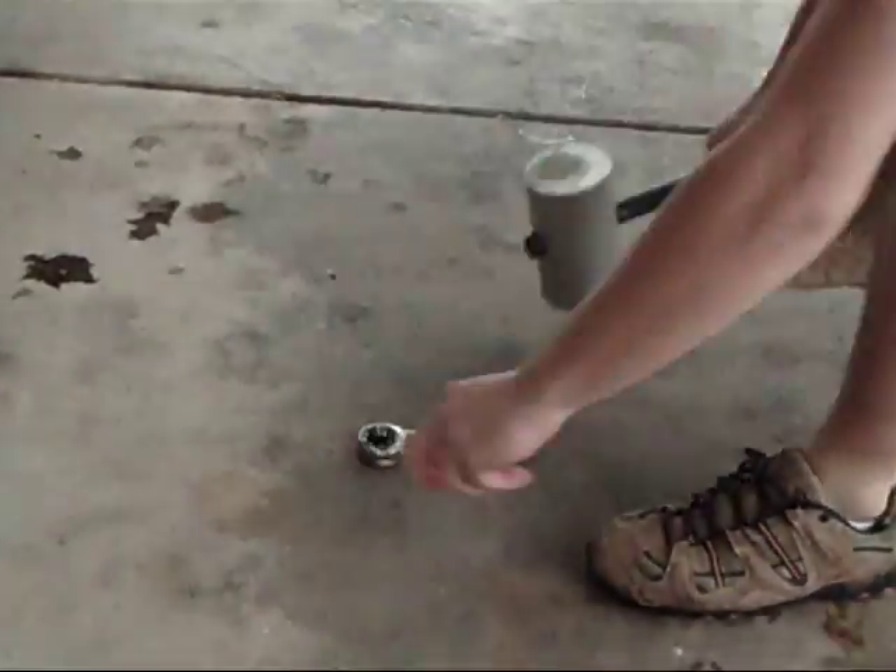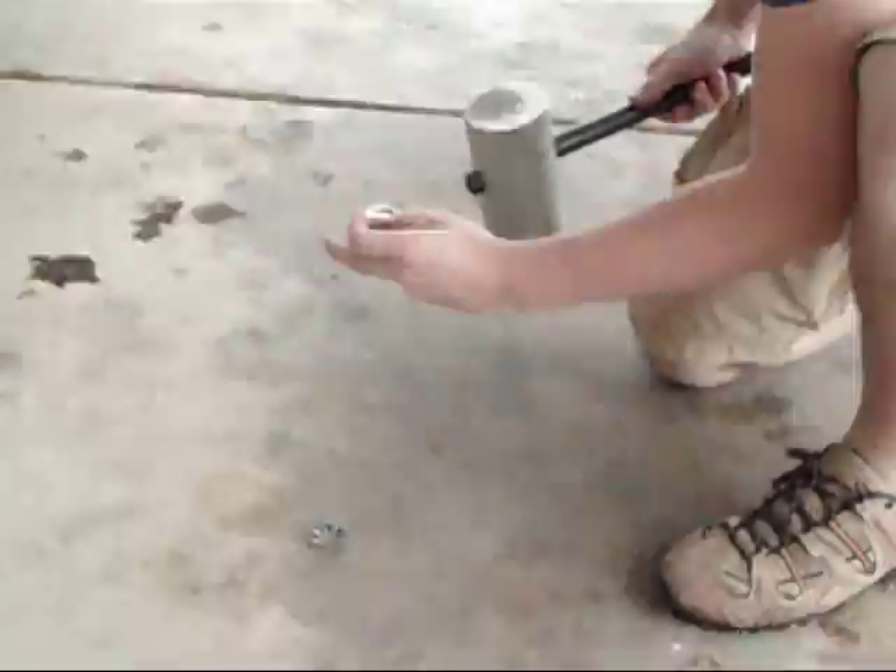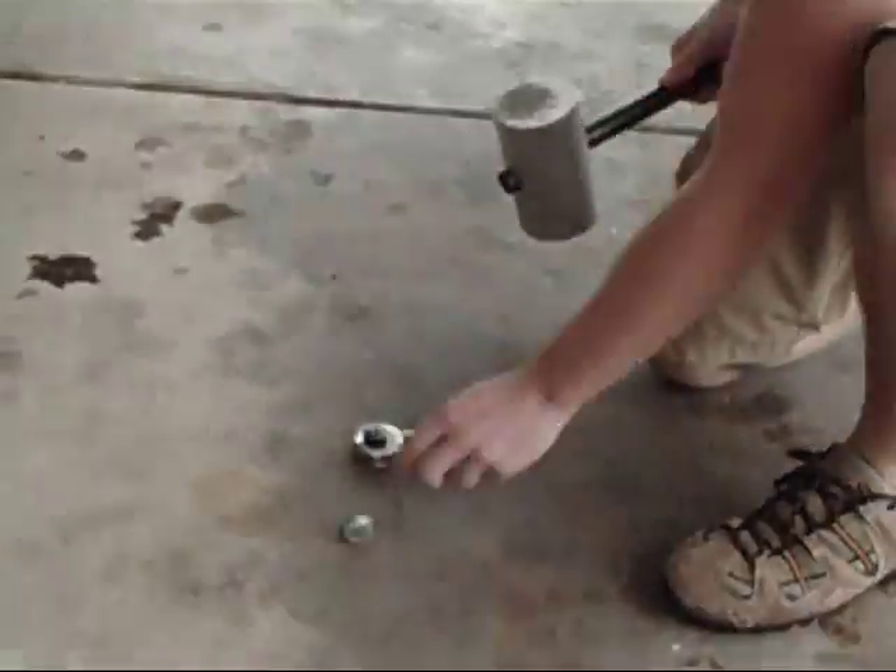Let's try it with a bigger hammer. Got the numbers off.